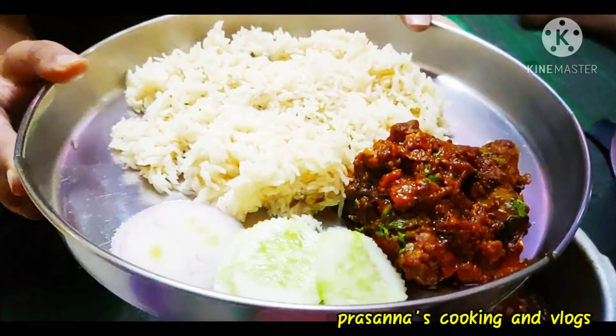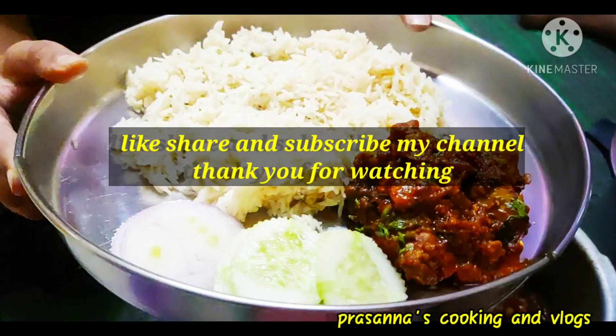Our chicken is ready. If you like it, share it and subscribe to my channel. Thank you for watching.